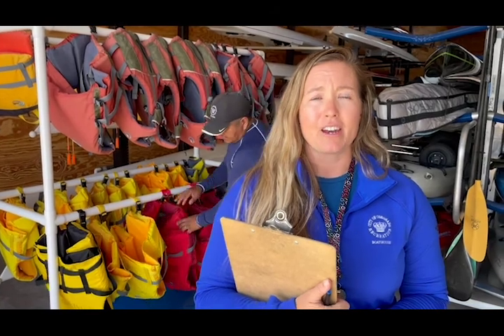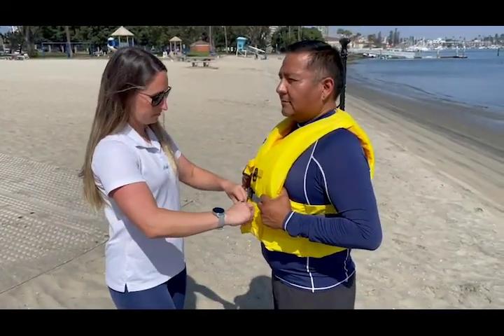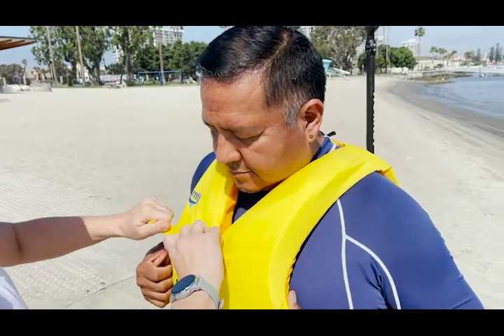After you check in, you will go pick out a U.S. Coast Guard approved life jacket that you are required to wear out on the water. It is also included in your rental. We have sizes ranging from kids to adults, and before you head out, we will make sure it is fit properly. A proper fitting life jacket means the buckles are snapped, the straps are tight, and the life jacket is snug to your shoulders.